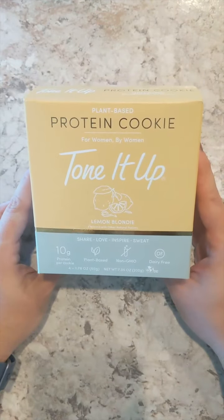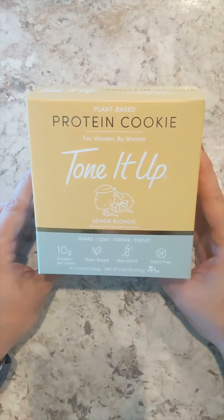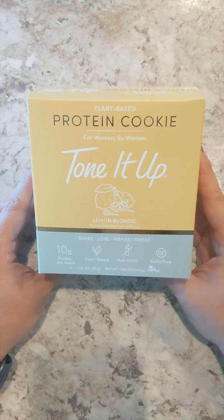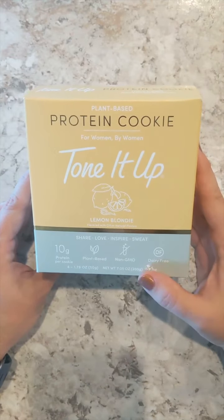Hello and welcome back to Nan Loves Food. Today we're going to talk about the Tone It Up Protein Cookie. It is a plant-based product with 10 grams of protein per cookie and it is dairy-free.